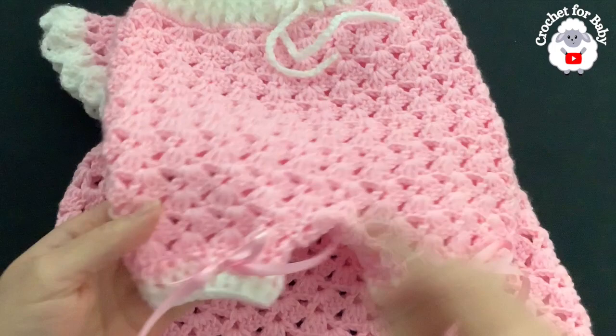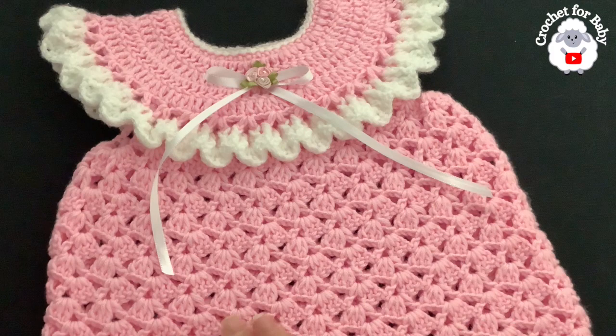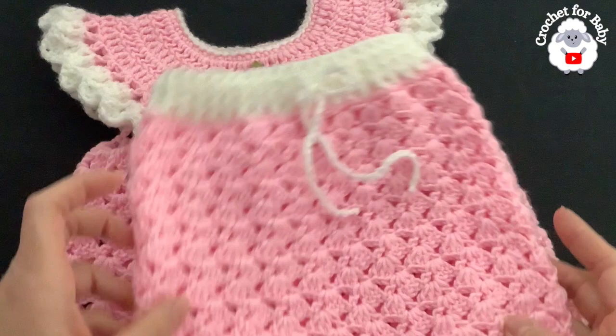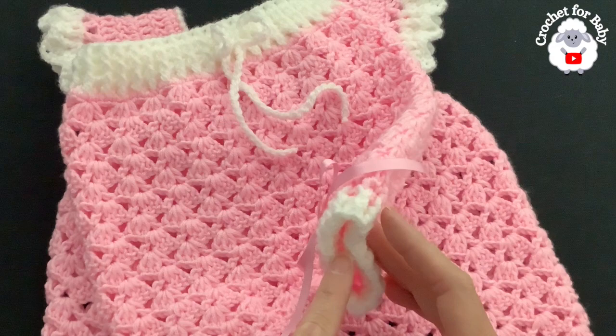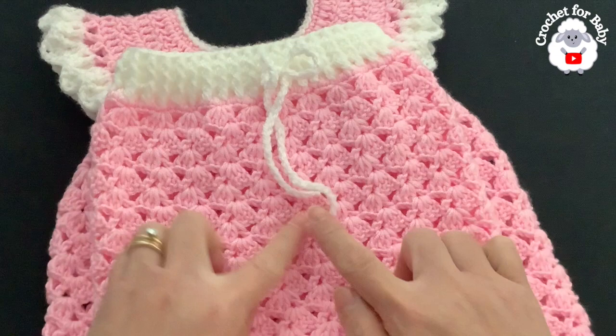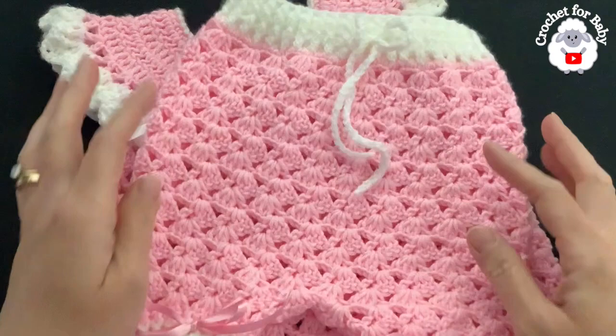This diaper cover is done to match the little dress — the link to that tutorial is in the information box below. If you prefer a written pattern, check out my Etsy shop. The final measurements: from the top of the waist to the end is about 24 centimeters (about 9.5 inches); waist to crotch is about 20 centimeters (about 8 inches); the waist itself is about 22 centimeters (about 8.5 inches). Based on these measurements, this is for baby girls between three and six months old, but you can make it smaller or bigger.